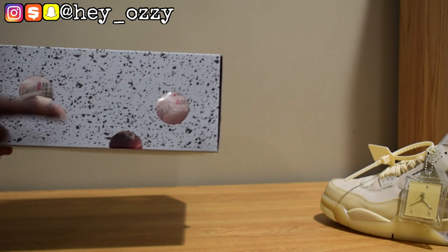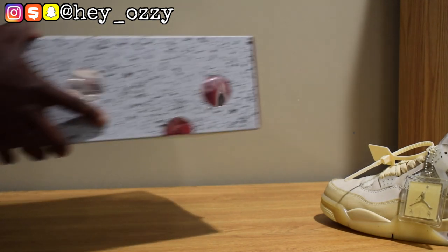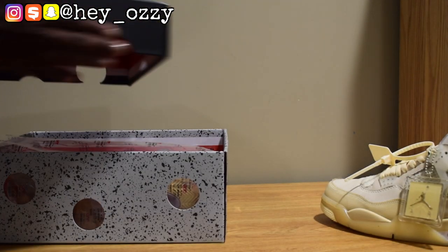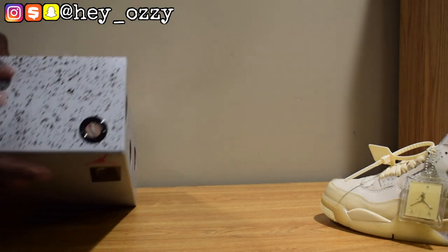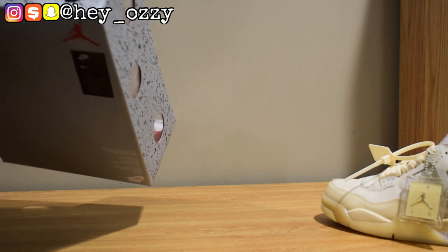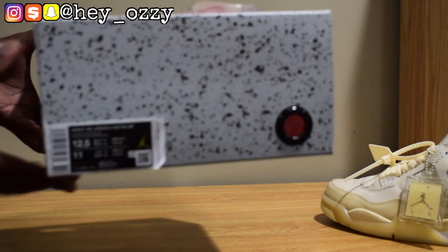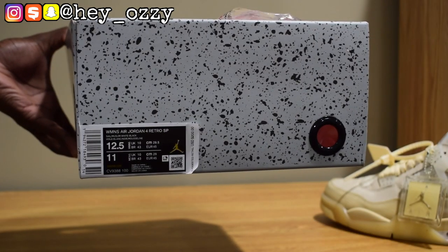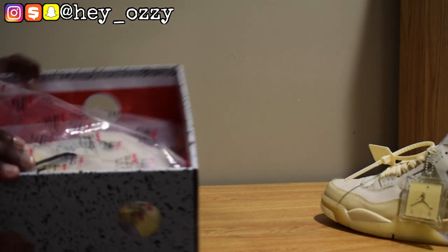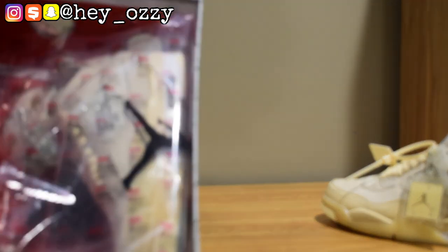Same thing on this side of the box. These aren't actually holes — they're just like see-through cut-outs. The only part of the box that actually has holes are right here on the sides. The tag says Air Jordan 4 Retro, and this is a men's size 11, which is a women's size 12 and a half. It comes in this cool little wrapping paper that says Off-White 2020 and has the Off-White logo — it's pretty cool.